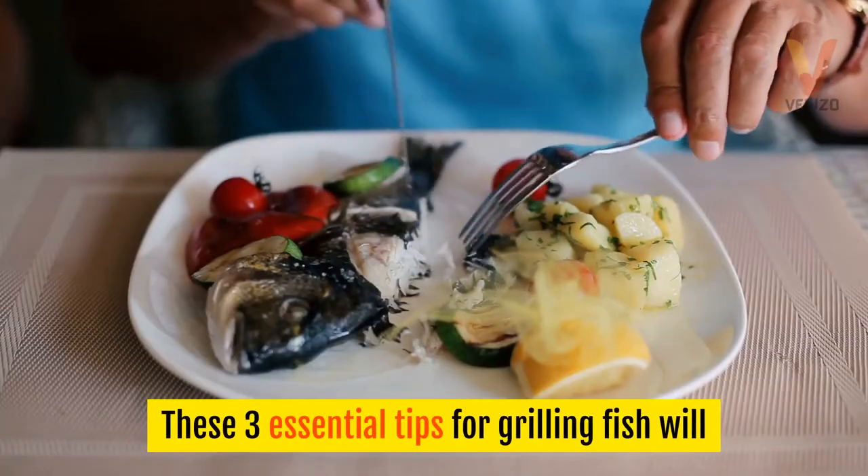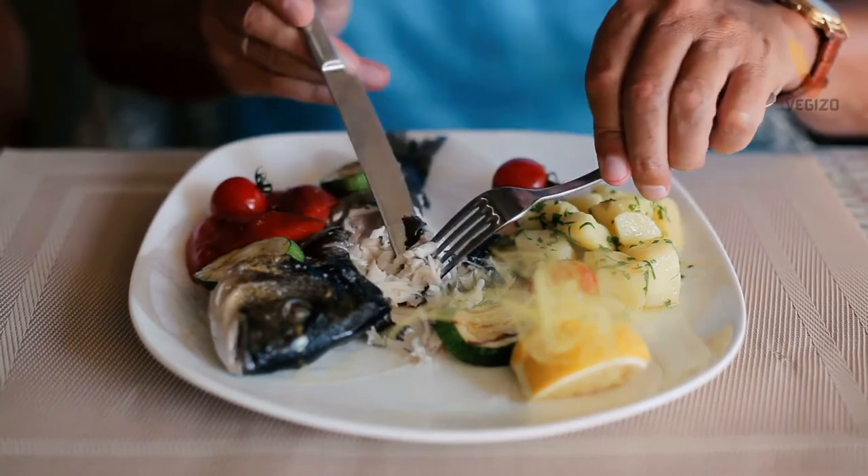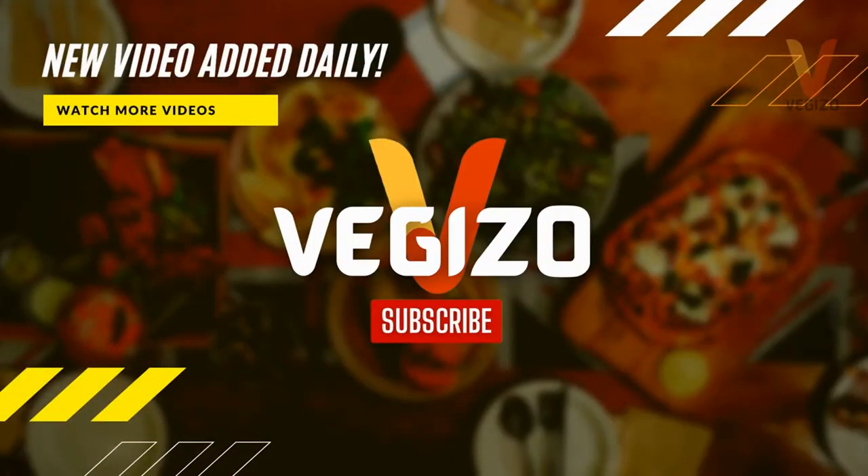These 3 essential tips for grilling fish will help you successfully make a light, delicious meal. Thanks for watching. Please check out previous videos — click the subscribe button and hit the bell icon for upcoming fantastic cooking tips and facts.